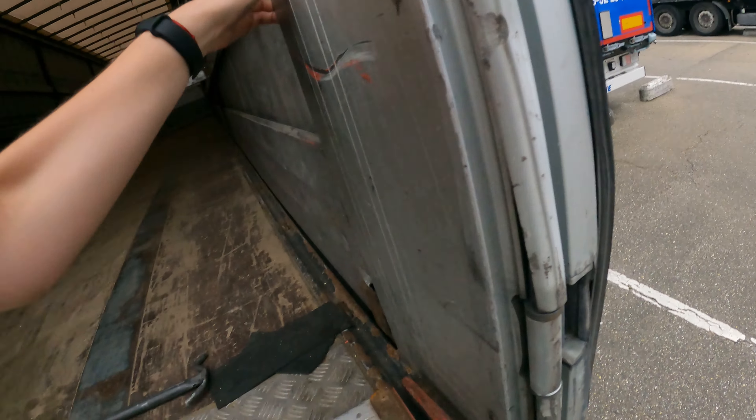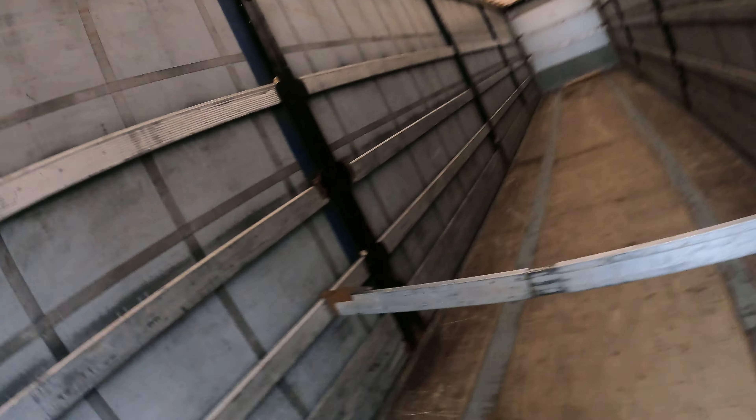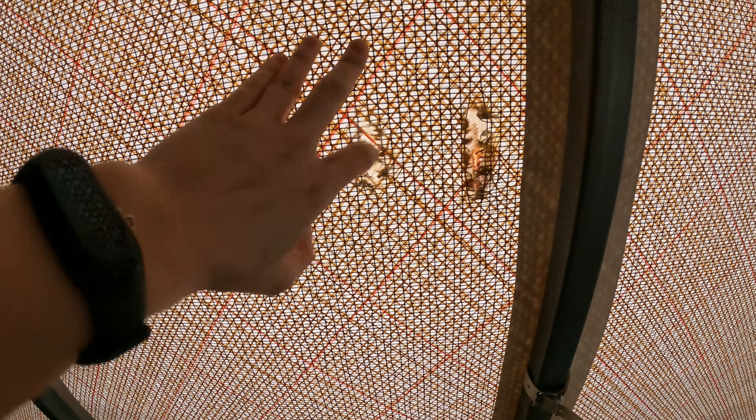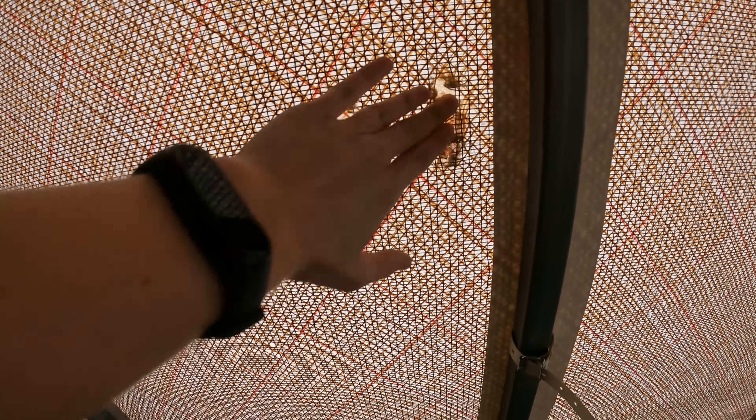Now let's check out what we've done. It feels rigid, it feels okay — it should keep the rain out of the trailer. So now let's hit the road.